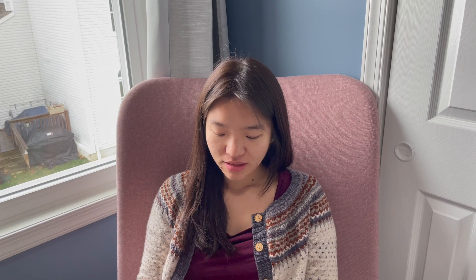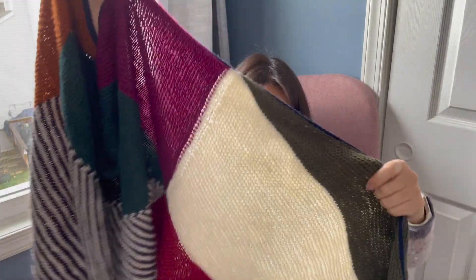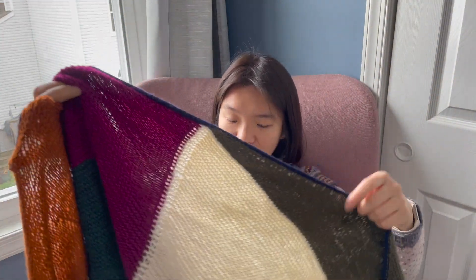Before I get into what I've been knitting, I want to offer a defense of large shawls. This is my Vertices Unite shawl — a shawl that I shared on my very first episode when I just finished it. It's made from six colors plus the border color, so seven colors of Knit Picks Gloss Fingering.